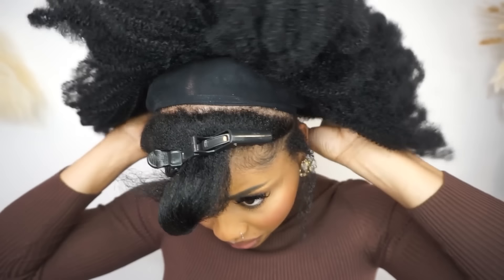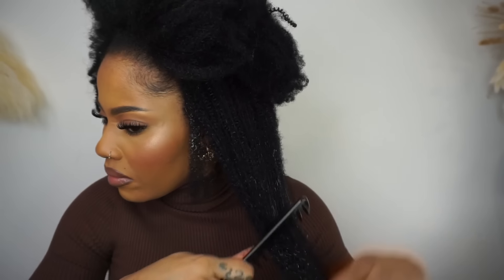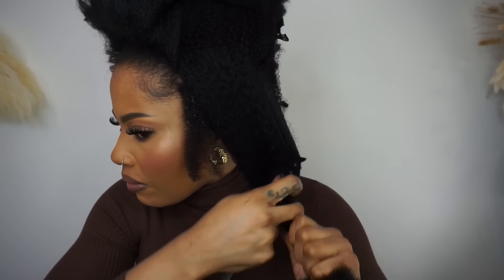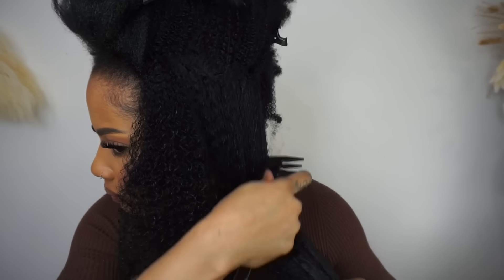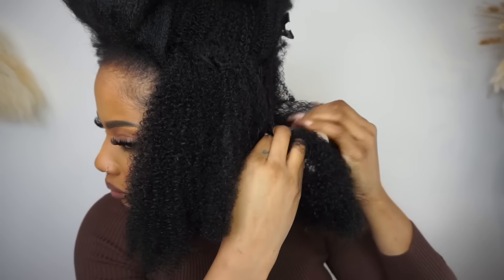Now I'm on the final round heading to the finishing line. For this part I will be using water mousse to detangle the hair, and yes I did get some shedding from this part because the hair is very kinky — with those tight curls you can expect shedding. After combing, I'm patting section by section.